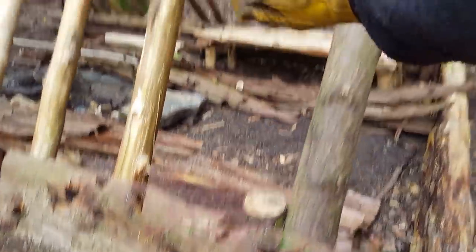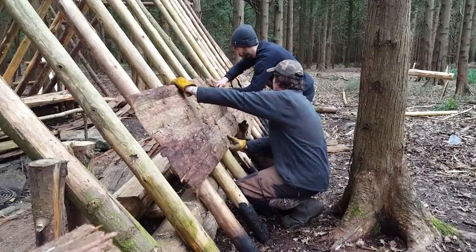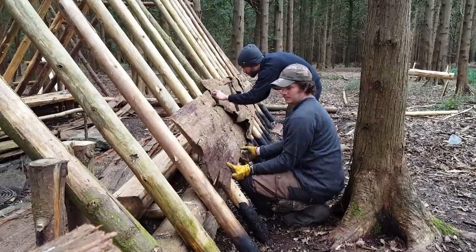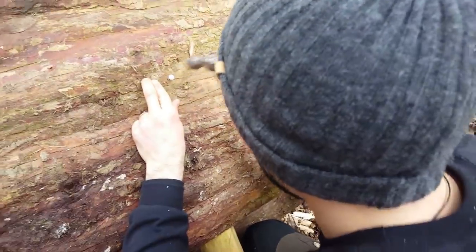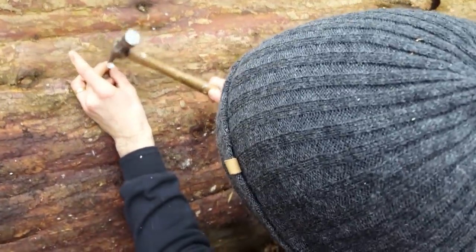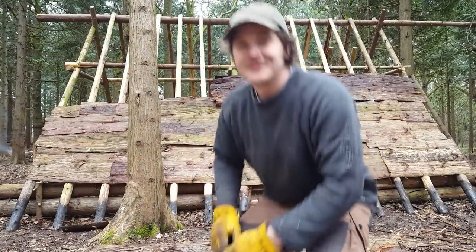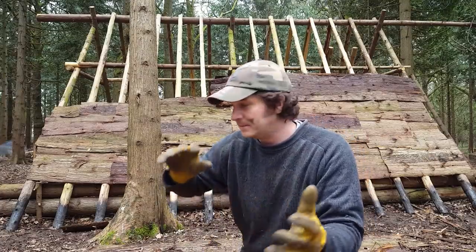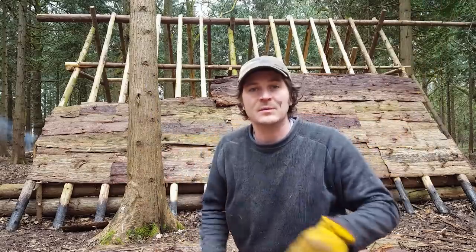We're not professionals, but we're really enjoying what we're doing and we've learnt so much so far. It's actually the first non-labour intensive job — this is quite an enjoyable task. It's moving along quite quickly now that we've got all the bark peeled and stacked up. Now it's a matter of just pinning it to the frame, to the rafters, and securing it with a few little tacks.